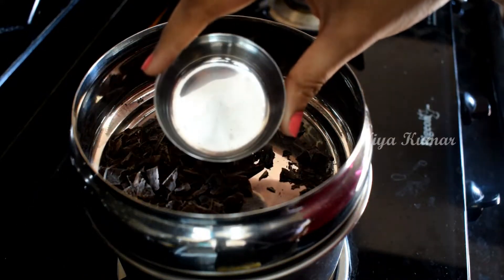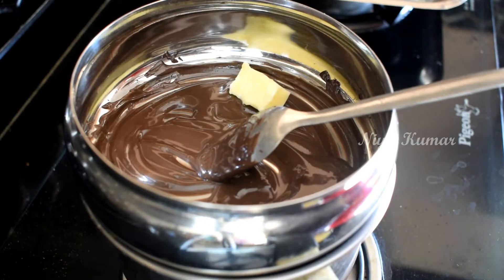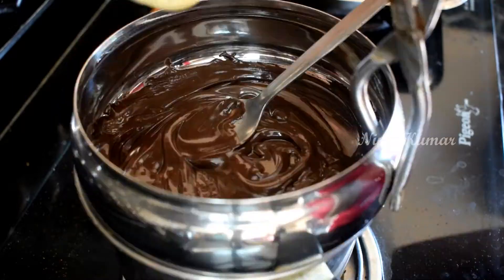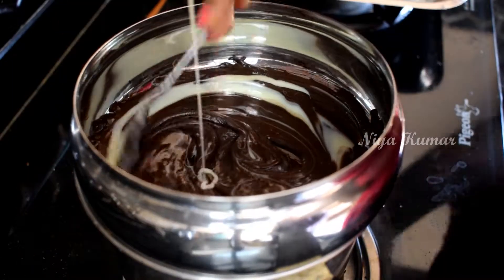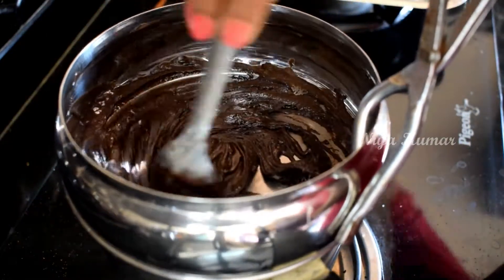I'm using this small cup to measure and I took 1 cup of dark chocolate compound. Now I am adding 1 tablespoon of butter, and finally I'm adding 1 cup of condensed milk. Mix it continuously and you will see that our chocolate fudge won't stick to the bowl.